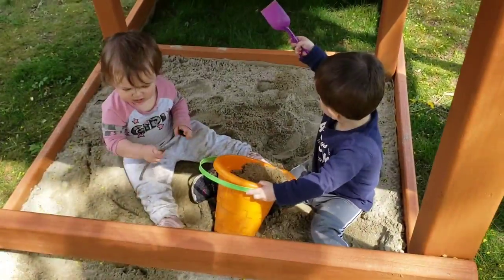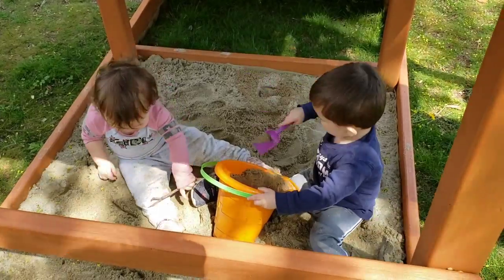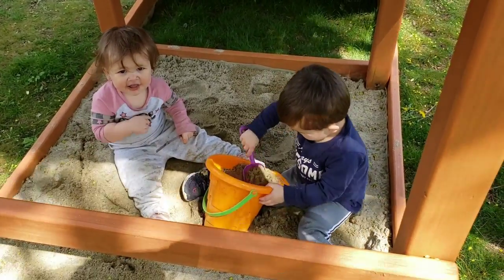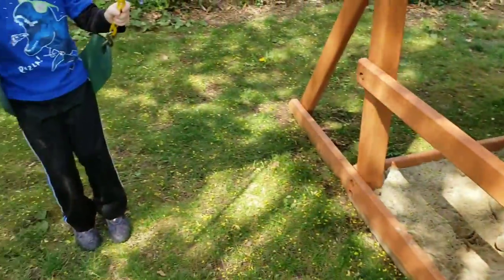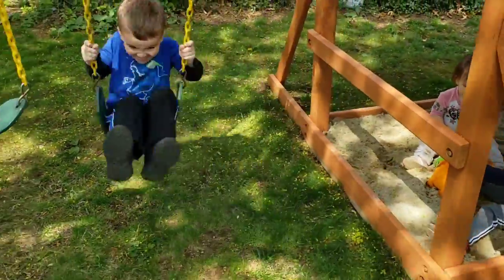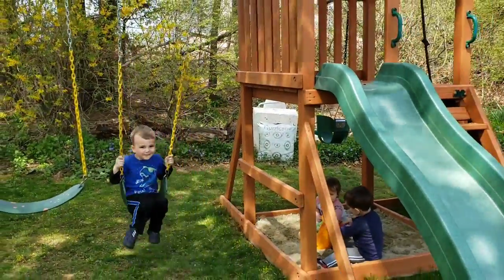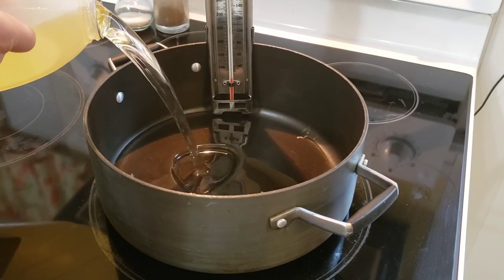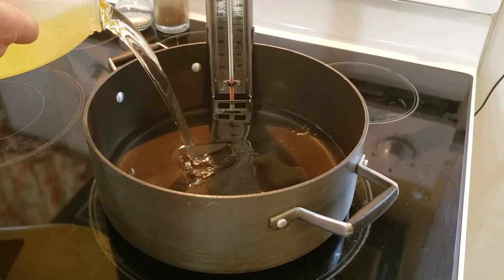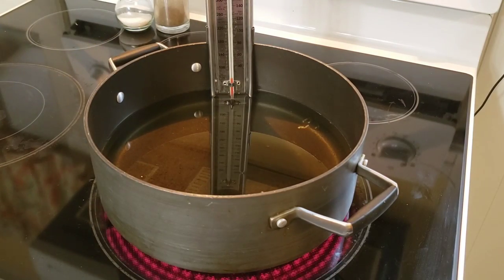Our kids have a new playground set — it comes with a sandbox and swings, they absolutely love it and burn a lot of energy on it. Meanwhile, our next step is attaching a candy thermometer to a large pot, adding plenty of canola oil for frying, and heating it up to 350 degrees.